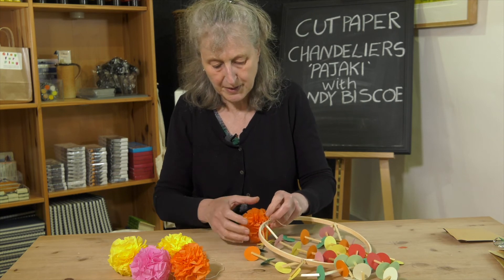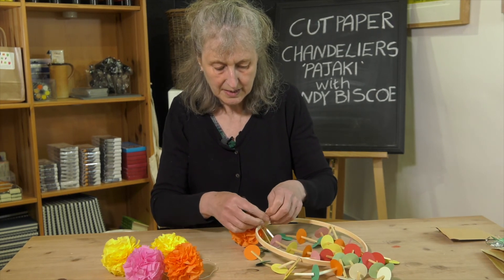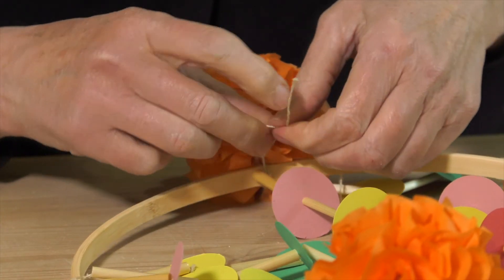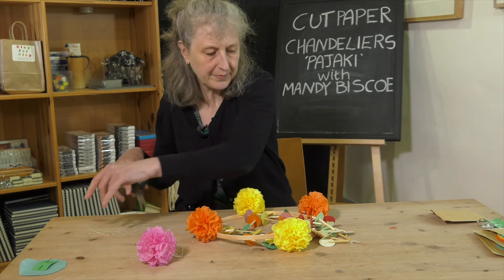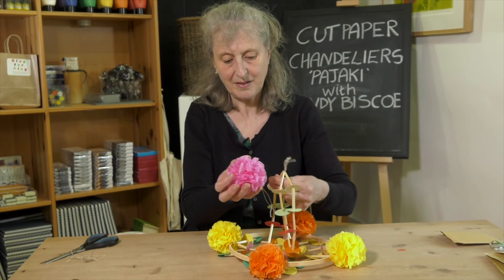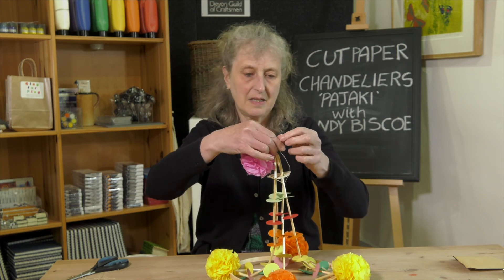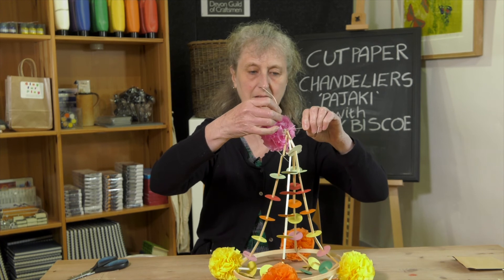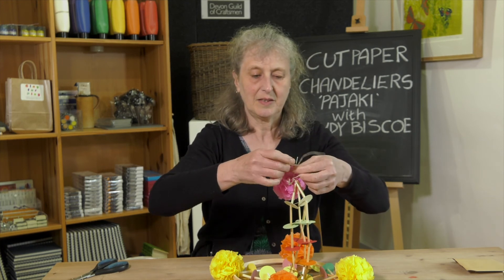We've got our five flowers and we're going to tie one onto each point on the frame where the straws meet, so just tie it to the outside. Then one goes on the top — this is the last flower. We're going to tie that on the top, and it's going to have a piece of nylon tied through it to the hook, so it will be sitting on the very top when it's completely finished.